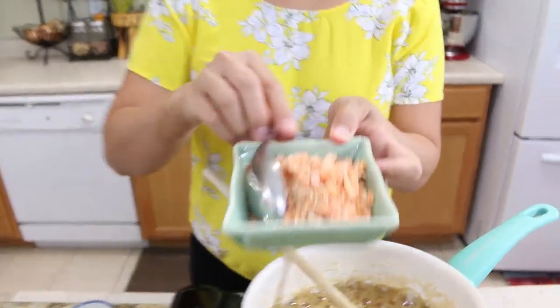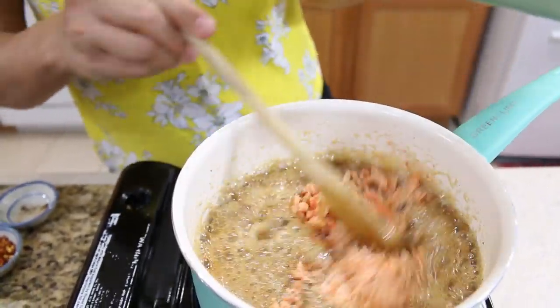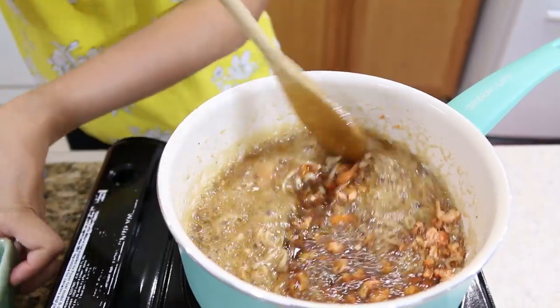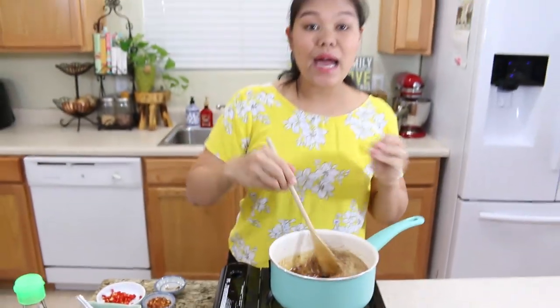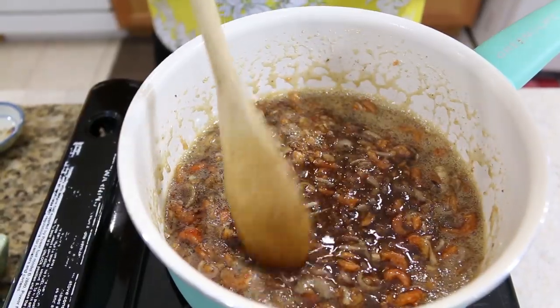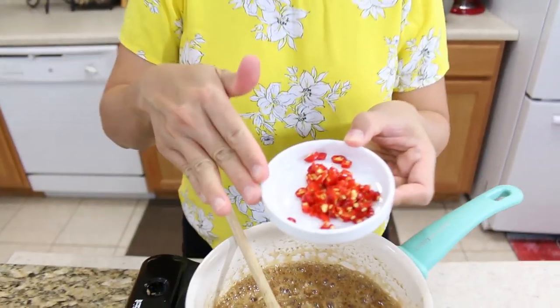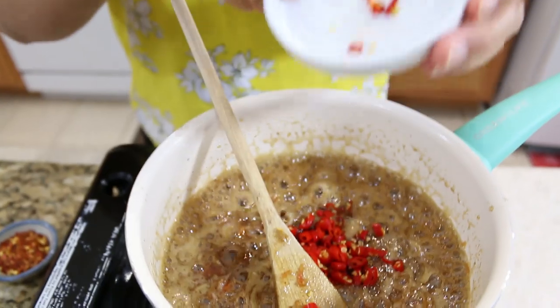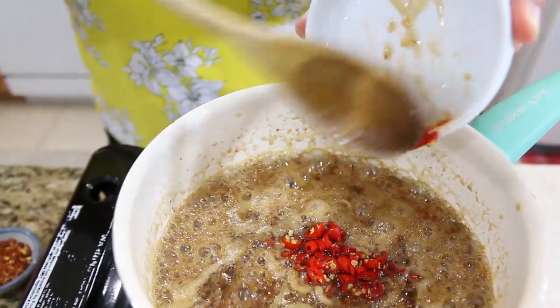Next I'm going to add our dry shrimp that we just pounded earlier. I use two ounces of the dried shrimp. Stir together with the shrimp paste. Remember, the shrimp paste and the dry shrimp are both salty, so be careful when you're going to put in the fish sauce or salt. After I put the shrimp in, I cook for three minutes, stirring continuously. Next I'm going to put our Thai chili - I chop them and use six Thai chilies. If you can't handle it too spicy, just cut it down.